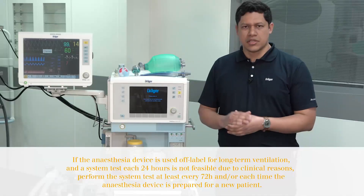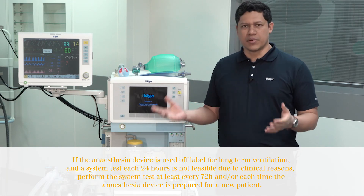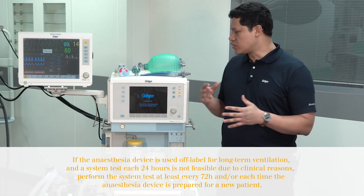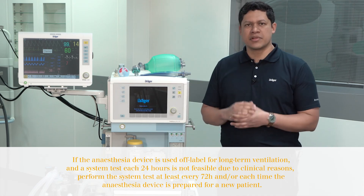The objective of this video is to show you how to perform the self-test, all the different components calibration, and the verification of the entire system. Keep in mind this should be performed every 24 hours.